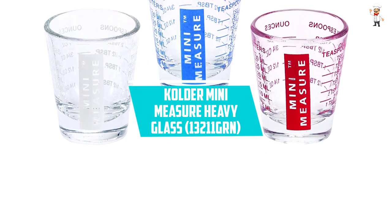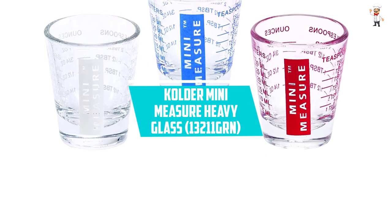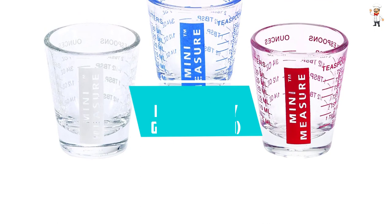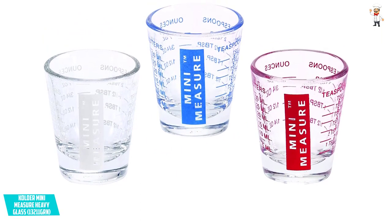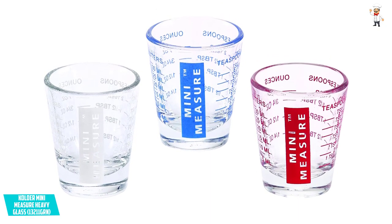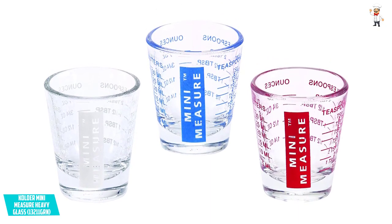At Number 1: Colder Mini Measure Heavy Glass, 13211GRN. It is always good to come up with delicious beverages and balanced recipes, and one product that we are certain will help you achieve that is this Mini Measure Heavy Glass.